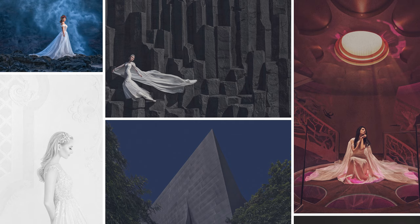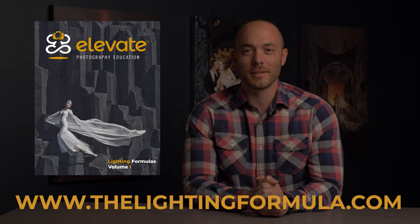By the way, if you're looking to up your lighting game, be sure to download our free Lighting Formula PDF. It contains 10 lighting diagrams from our favorite images along with full EXIF data and post-production information. You can download yours for free by going to the link in the description or by heading to www.thelightingformula.com.